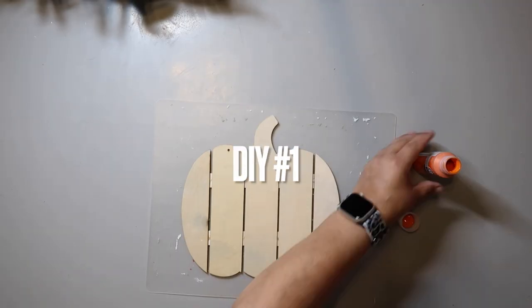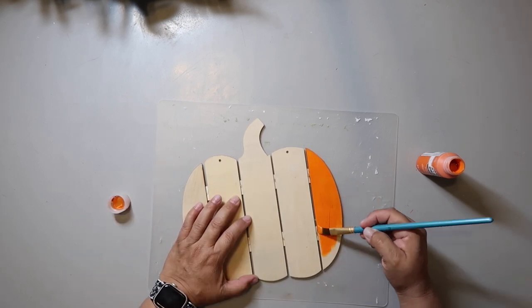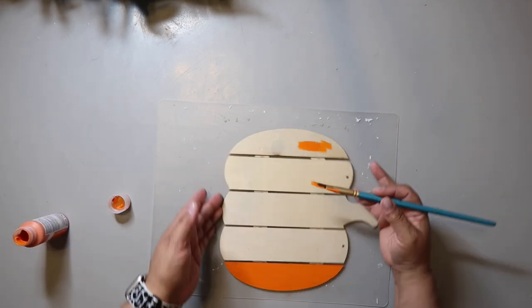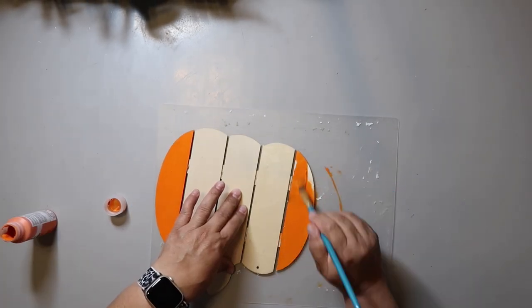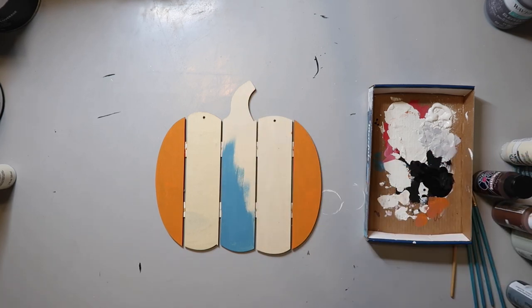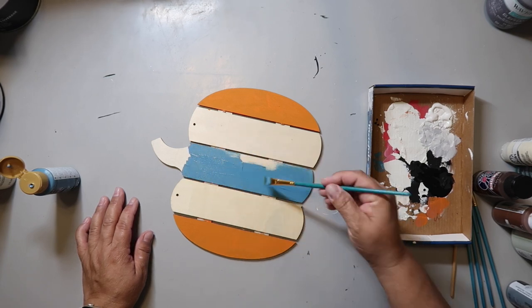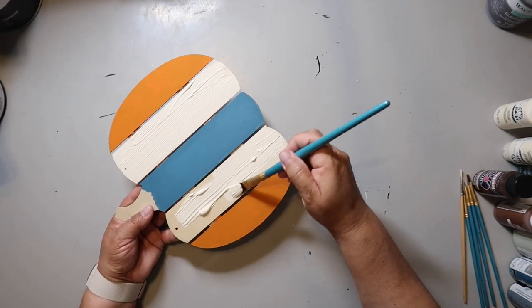For this DIY take a pumpkin shape from the Dollar Tree. Mine had slats in it, but if you can't find this one you can just tape off the sections to paint it. I paint the outer two sections with Folk Art paints in the color — well, actually I think it's orange but maybe it's pumpkin. I picked up a beautiful teal throw blanket from Target in their dollar spot and that inspired me to choose this teal color called Moody Blue from DecoArt that I'm painting in the middle section.